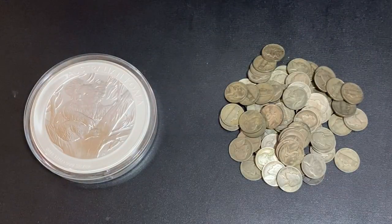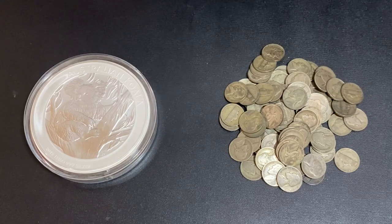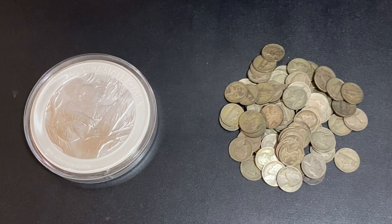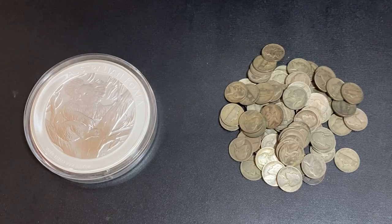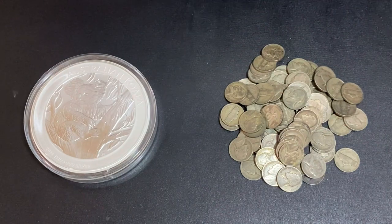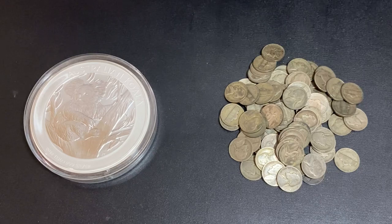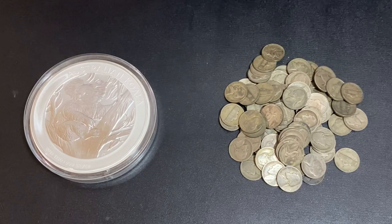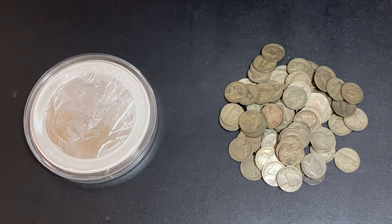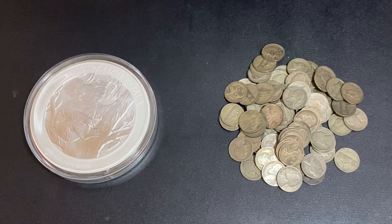Those were the unboxings — I'm happy to be adding more silver to my stack. I really haven't added as much as I wanted to in 2020, so hopefully I can buy a lot more in 2021. I recently made a video about my silver stacking strategy for 2021 — I'll put a link in the corner and down in the description. I go through my entire plan for the year: how much silver I want to buy, how much I want to spend, all that good stuff.